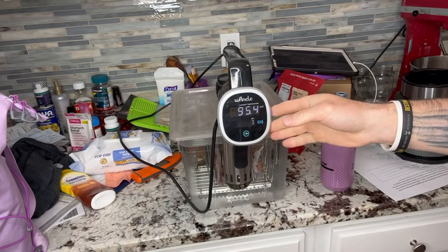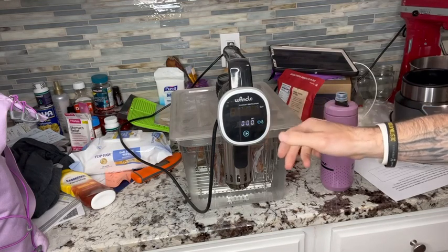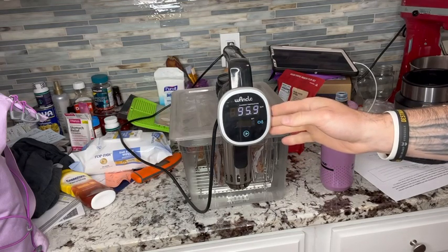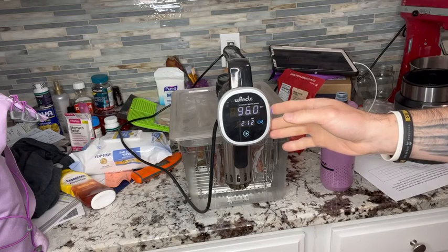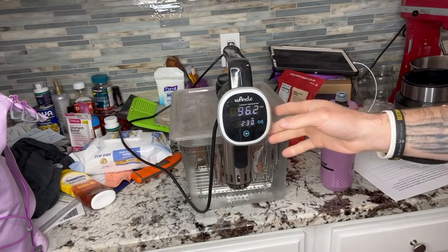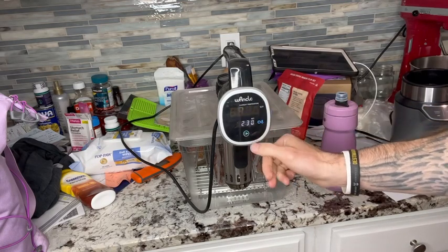Set your temperature — it's at 94 degrees Fahrenheit right now, and we want it much warmer than that, so we'll set this to 140. Tap the button for the time — since these are already cooked and I'm just warming them up, I'll set it to two and a half hours. Just press the start button.